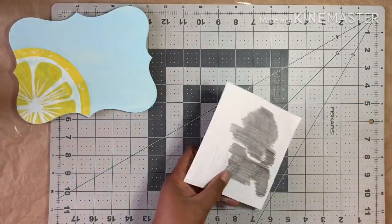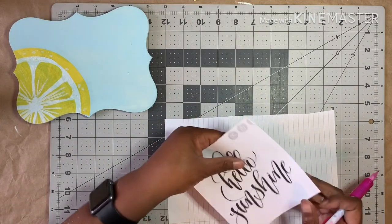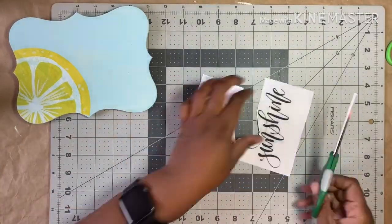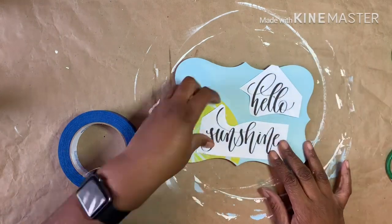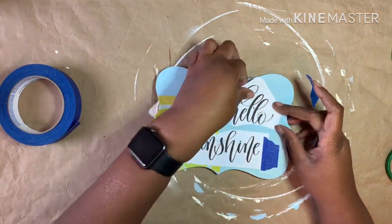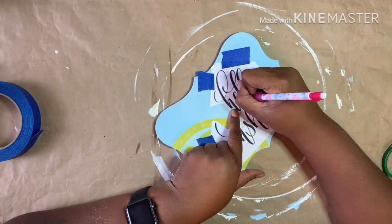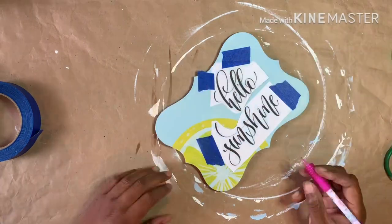Now I'm going to transfer my words onto the plaque. Prepare the transfer by turning it over and coloring the back with a pencil — I cut mine apart for easier placement. Once I decided where I wanted the words to be, I taped them down. Then using a pencil I traced over the letters to transfer. If you have a vinyl cutting machine, you can use it and skip this step.